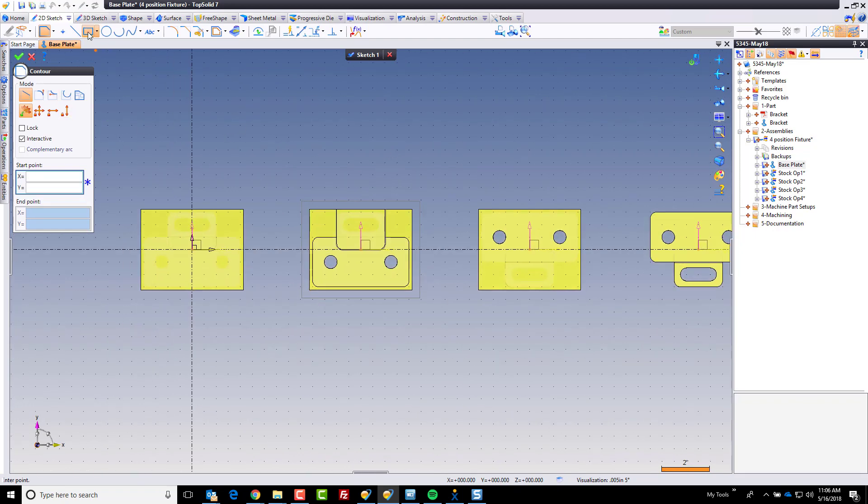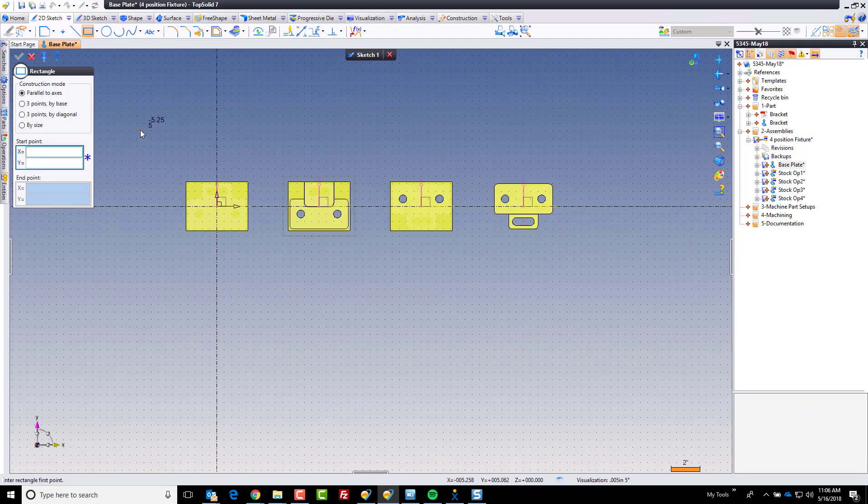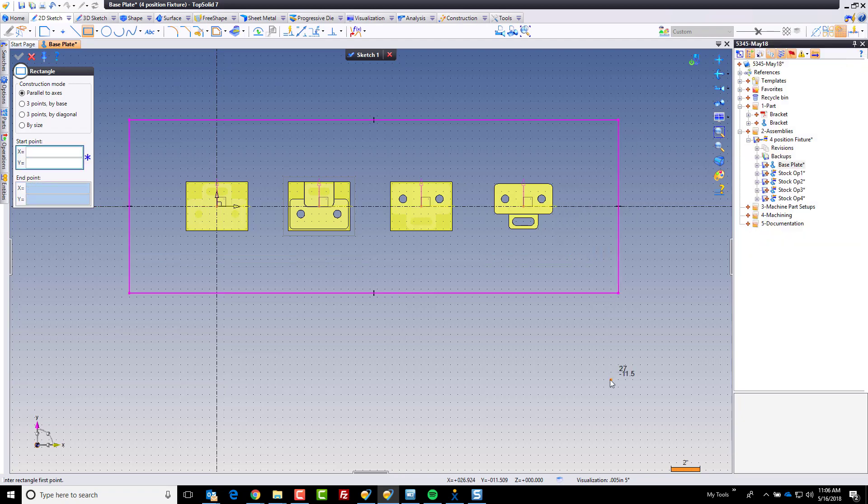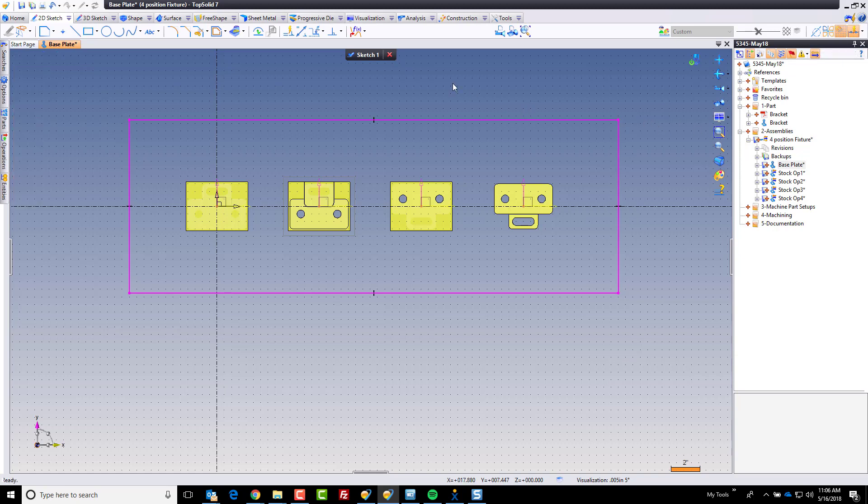When I create my sketch, I'm going to start by creating a simple rectangle. As you draw, TopSolid is going to add dimensions where it possibly can, but I want to dimension this a different way. So instead of having to delete those dimensions, I'm just going to come up here and turn off automatic dimension. Then I'm going to turn it back on because I'll likely want to use it in the future. And now I'm going to start adding my dimensions.